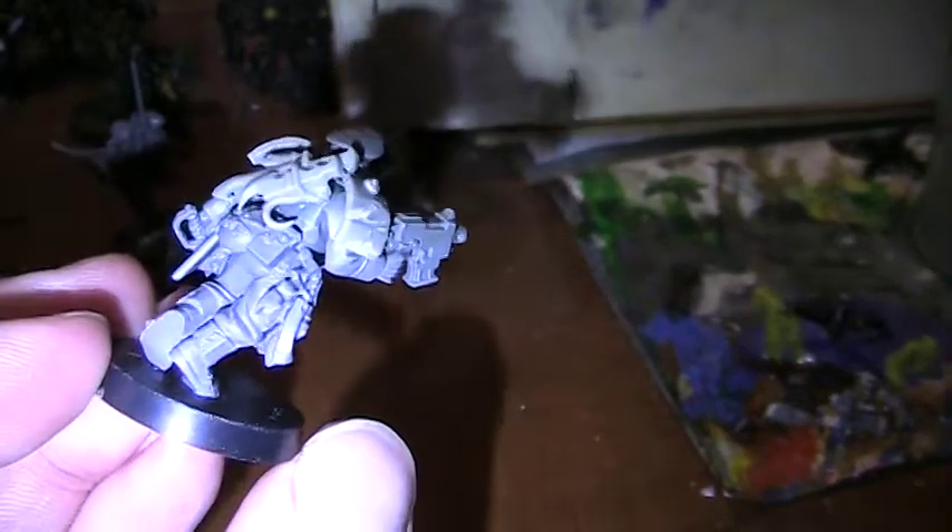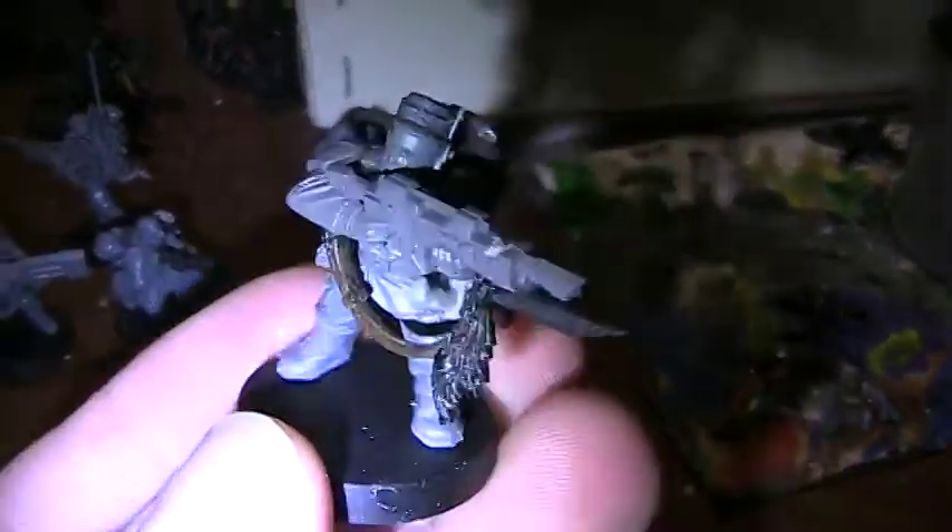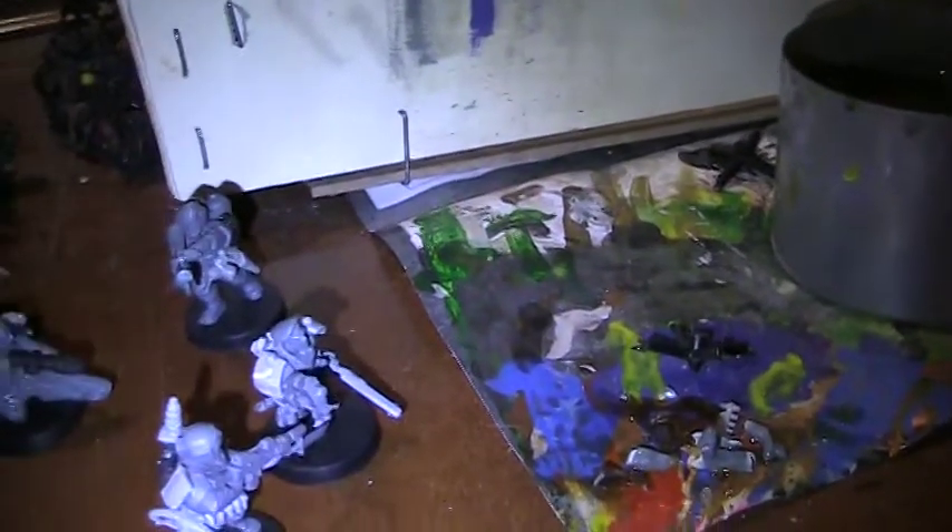These are for my own Space Hulk campaign. I'll provide a link to the rules that I'll be basing my rules off of. I have no objections to the rules, I just have a couple of additions I want to make that I think would give these guys an extra little chance. Next step is to paint them.